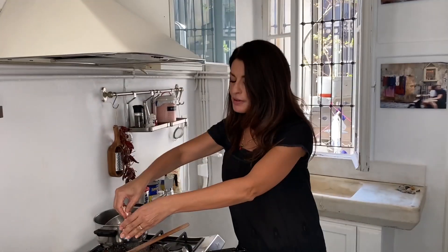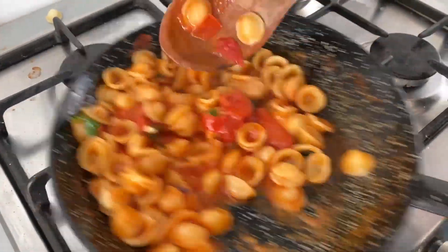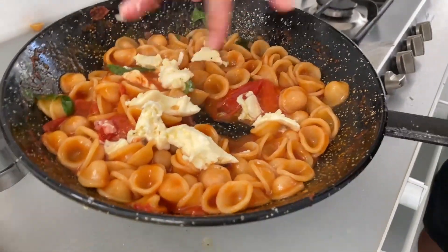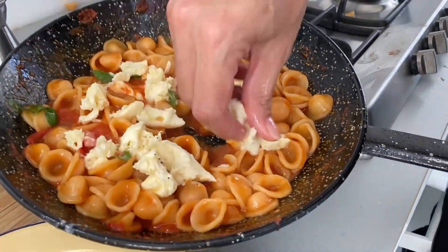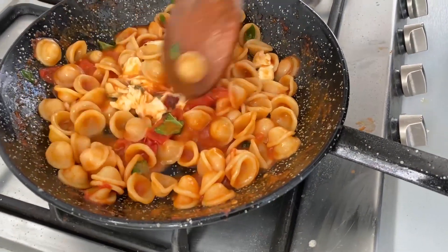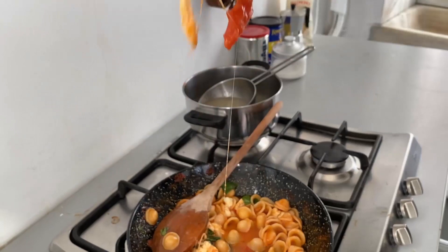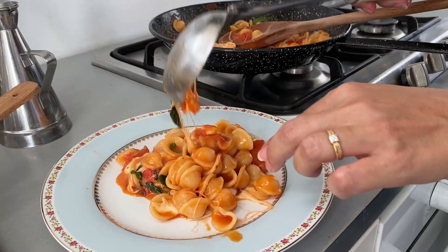All the water is out. Now I'm putting a little bit of mozzarella so it melts all together. I am crazy about this dish. I put a little bit of mozzarella first and then the rest afterwards. Look at this — how wonderful. Leave the water out, let all this melt. Now the mozzarella has melted. See how gorgeous this is.